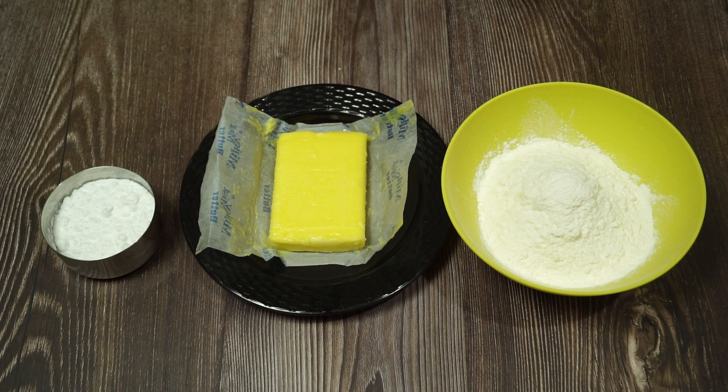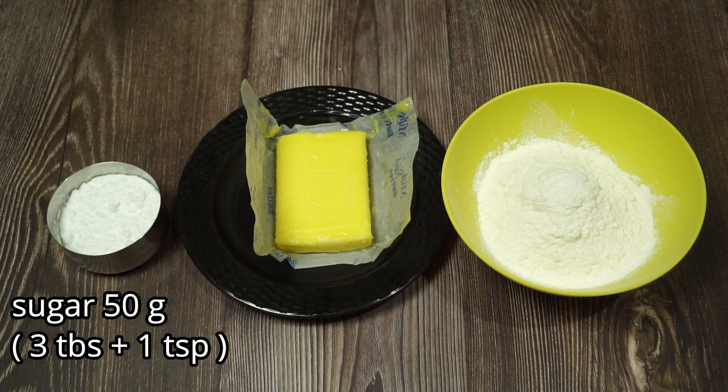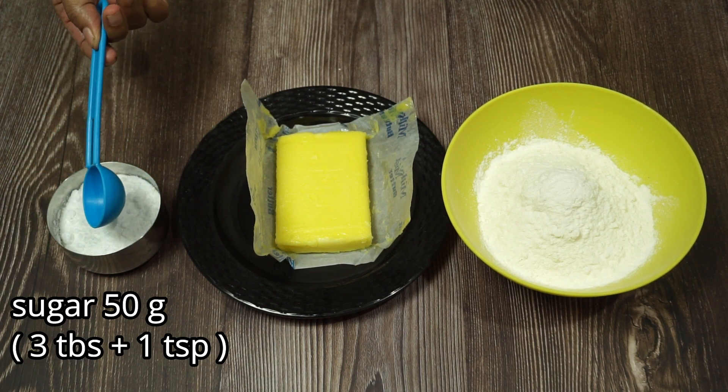Now let's put 20 grams in! We are going to make 80 grams in a degree. It is not in a tablespoon. In this tablespoon, we will add 1 tablespoon of 12 ml. Now we will add 3 tablespoons of panches.